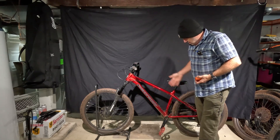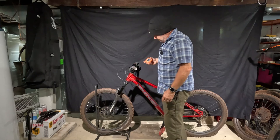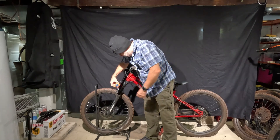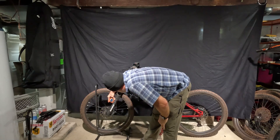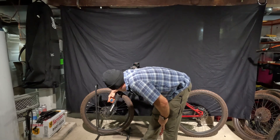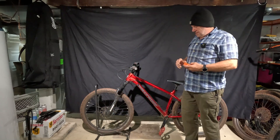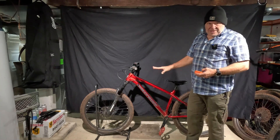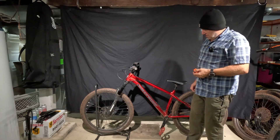Now I have the Nukeproof Scout hardtail here. We want to see what the initial head angle is on this bike. Measuring on the fork leg, the readings are jumping around — 64.2, 64.3, 64.1 — but we're going with 64.4 degrees when the suspension is fully extended. I'm going to let the air out of the fork and see what it is afterwards.